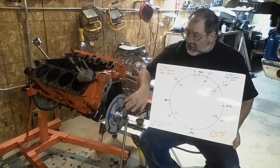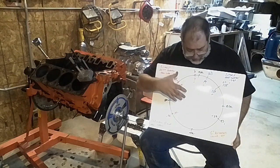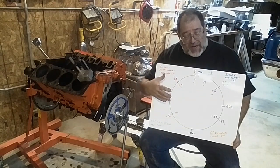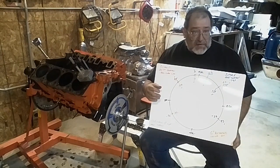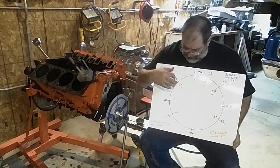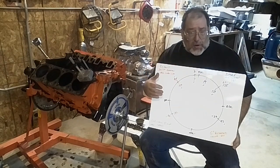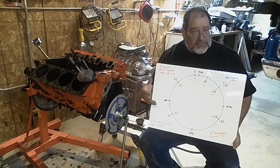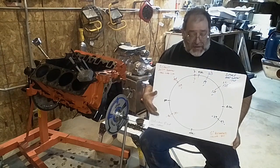I measured, using the degree wheel and the dial indicator, all of the events on the camshaft at 50 thousandths tappet lift. Remember, that's the lifter — tappet, lifter. And so that is how you look at cams when you look in a book. You don't look at the gross valve duration. You look at the duration at 50.